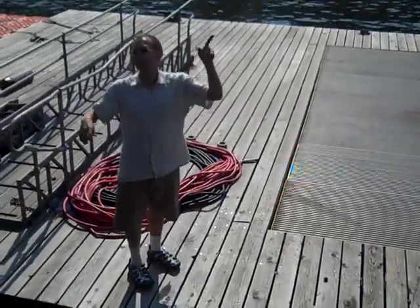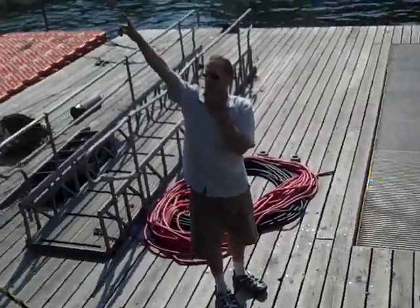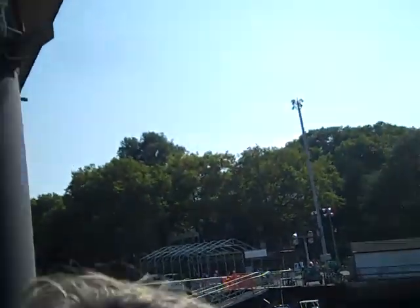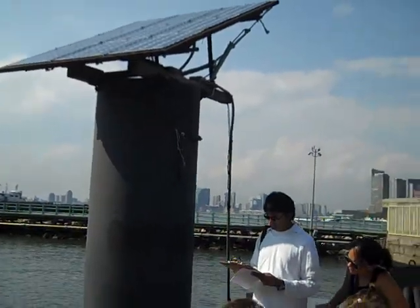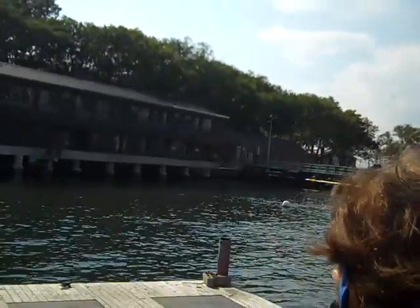The whole thing cost about $80,000, and we put in some solar arrays to help power the pump. Solar arrays power the pump.